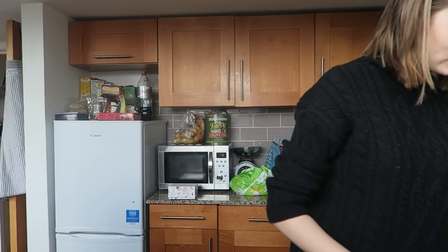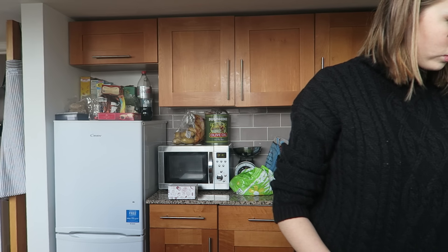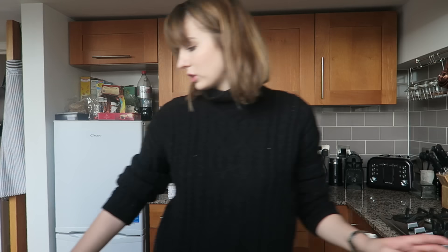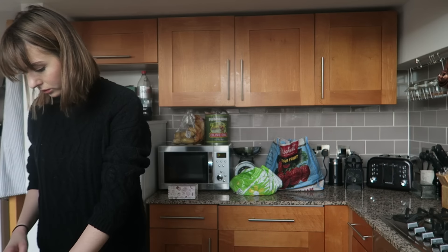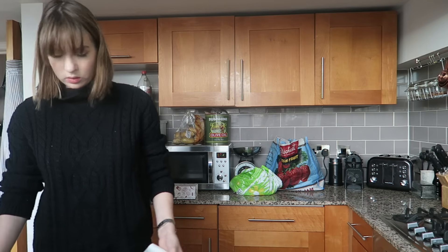Grease and line the bottom of a round 20cm loose-bottomed cake tin. I don't think I've got any baking parchment. Right, off we go. Let's bake bake bake. Cake's in the oven, it takes about 45 minutes. I'm not convinced it's going to come out good — the mixture seemed a bit off but we'll see. Now I'm just going to sit down and edit the vlog. I just cleaned up the kitchen really quickly, so vlog editing is next.